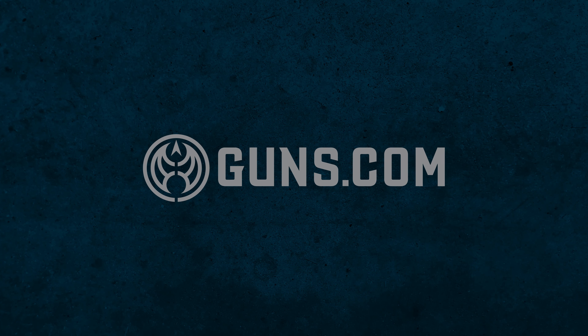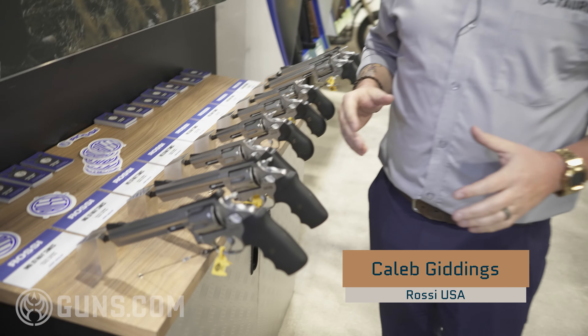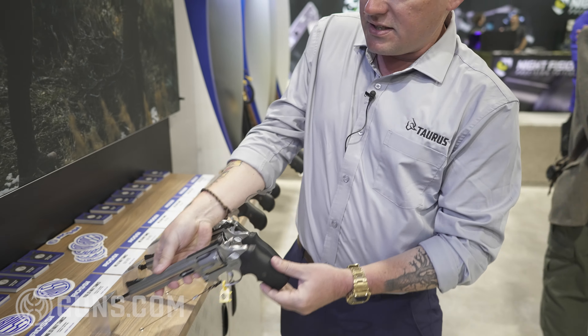Hey guys, I am Caleb Giddings and we're here at the Rossi booth at SHOT Show 2023. We are talking about the new Rossi revolvers. These just launched prior to the show and we are starting with the 6-inch model.